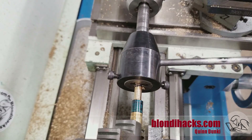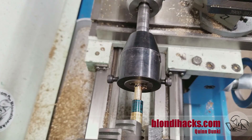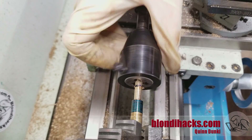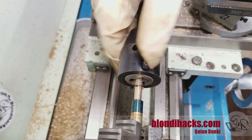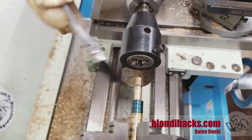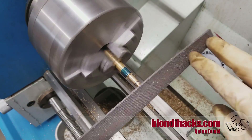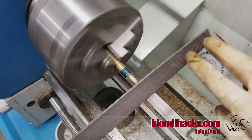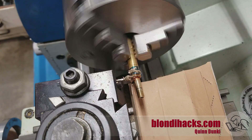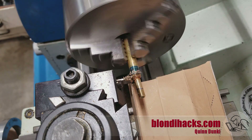Then I thread the end with my tailstock die holder — this is again a 1.25 thread. I'm just going to knock the corner off that end and part it off. We're parting it off real close there. As you can see, the head needs to be very thin, so really just the bevel is showing. We're going to ease it in and catch it on the cardboard.